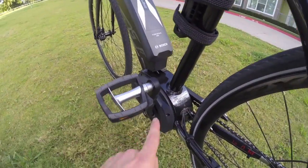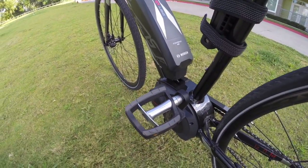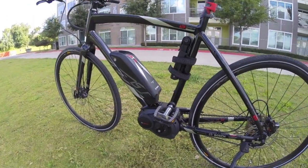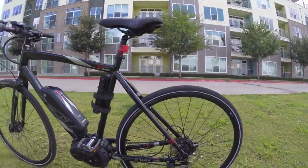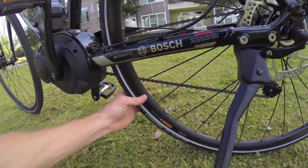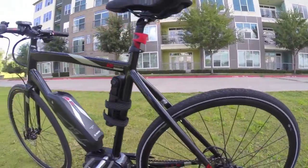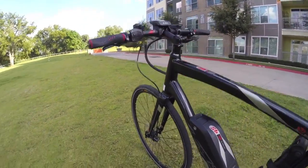You've got these Felt-branded pedals — plastic with a little bit of a larger surface area and a little bit of a rubberized grip. These can get a little bit slippery if your feet get wet, and we mentioned the fenders — you can always sort of upgrade this. I like the semi-deep-dish rims that this bike comes with. It's just a nice look overall with this sort of black and red frame color.